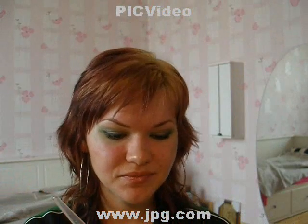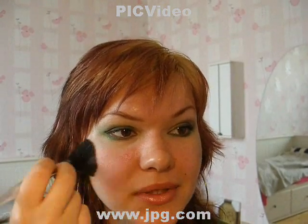Now I'm taking a peachy blush and applying it on the apples of your cheeks.